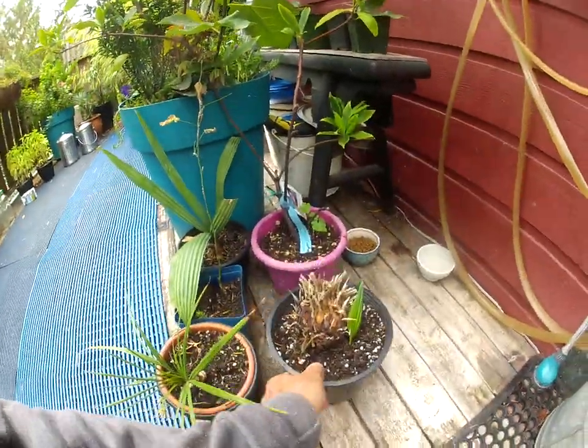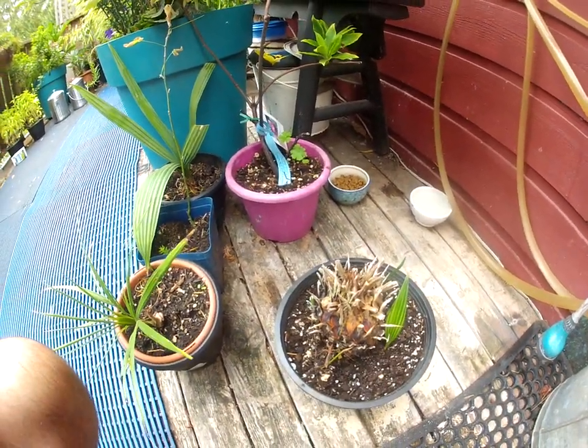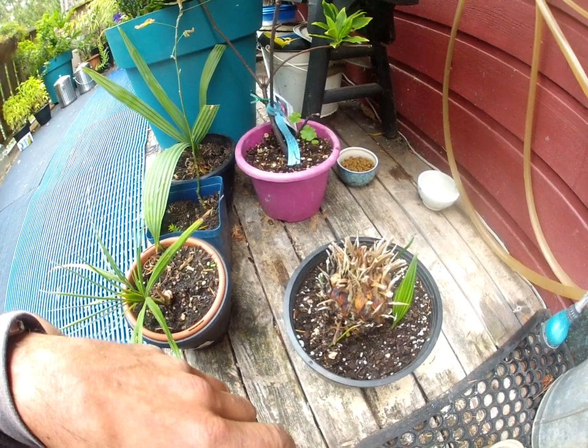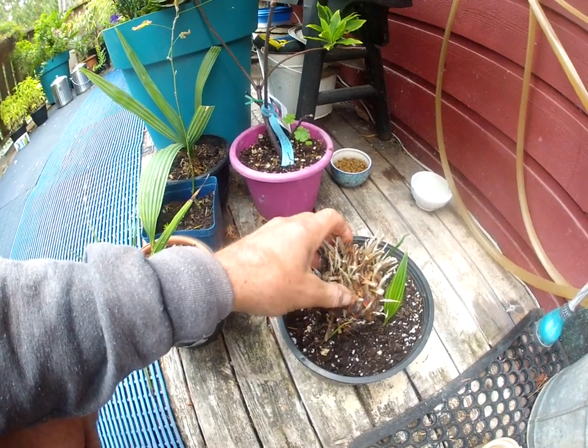This is one that I thought died a couple of years ago. I thought the roots had rotted off of it, and rather than chuck the thing out, I just stuck it in a pot of dirt beside a Trachycarpus palm — there's a Trachycarpus in a big pot.